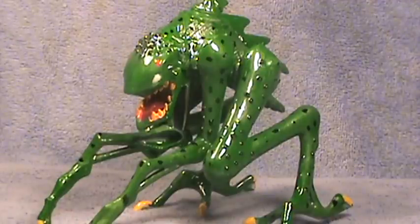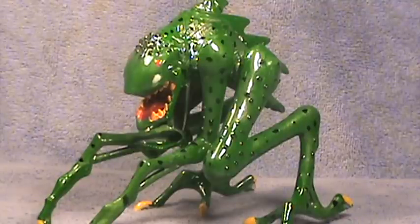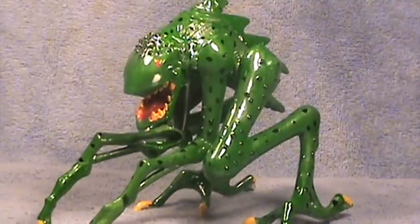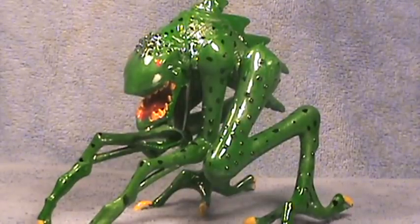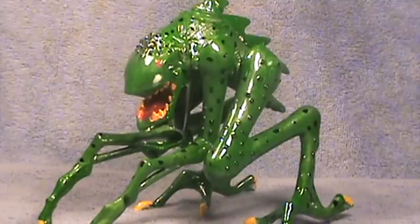This is an original kaiju made by me and its name is Carnivricron. I think I did a really good job on it. The paint job looks really, really good. He really turned out nice.